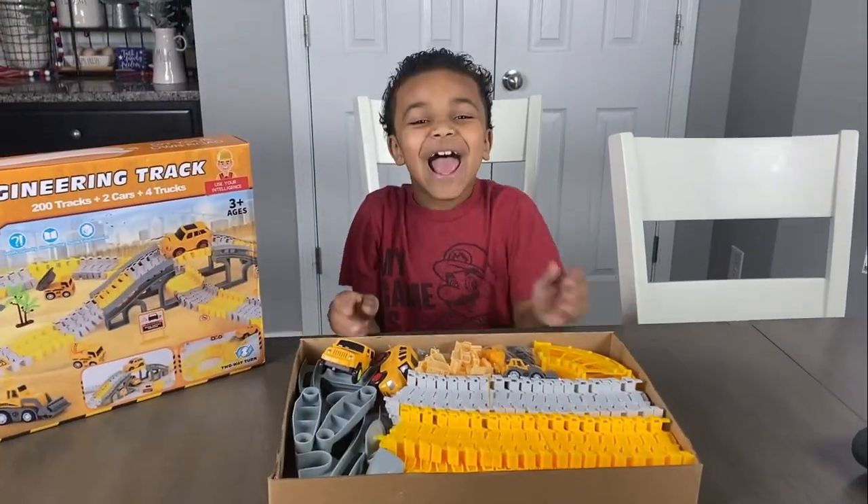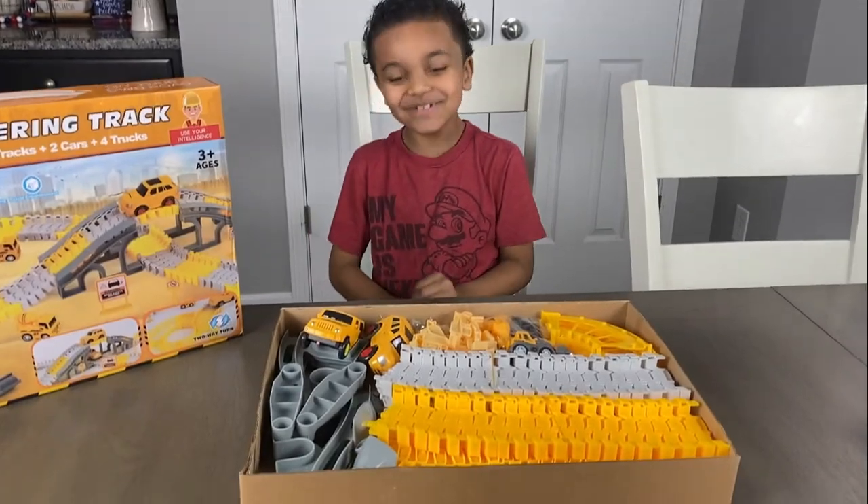Are you ready to put this together? Yeah! I am! Okay, let's get started!